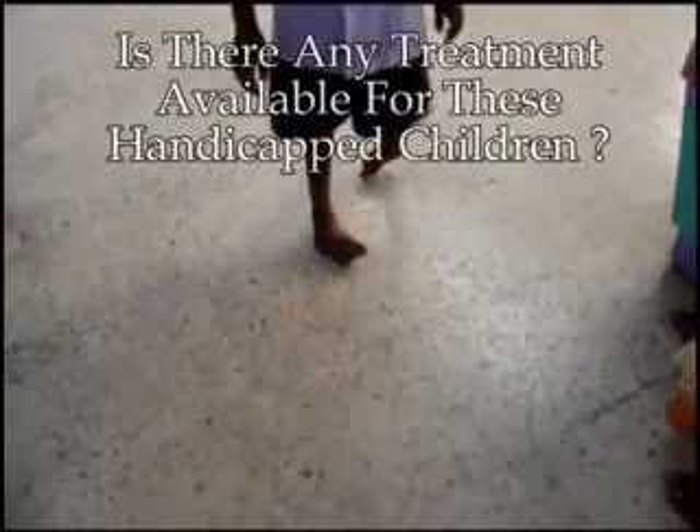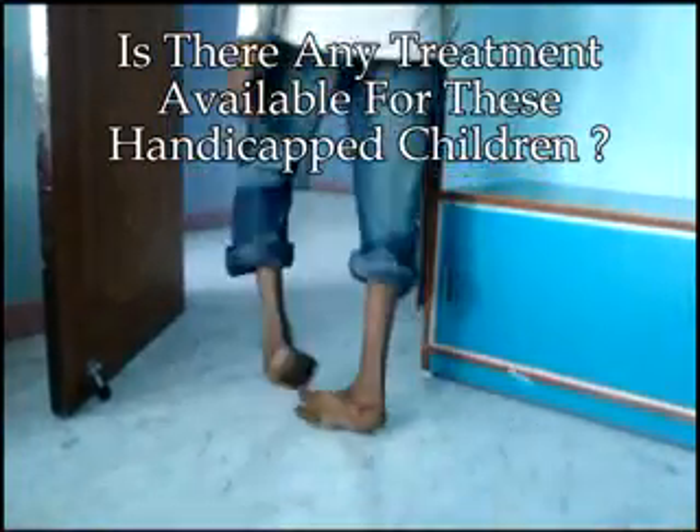Is there any treatment available for these handicapped children? These elder children can be treated with the help of the Elizarro Russian technique, which costs around 1 to 1.5 lakh rupees, which is not affordable for a common man in our country. So the children remain handicapped.